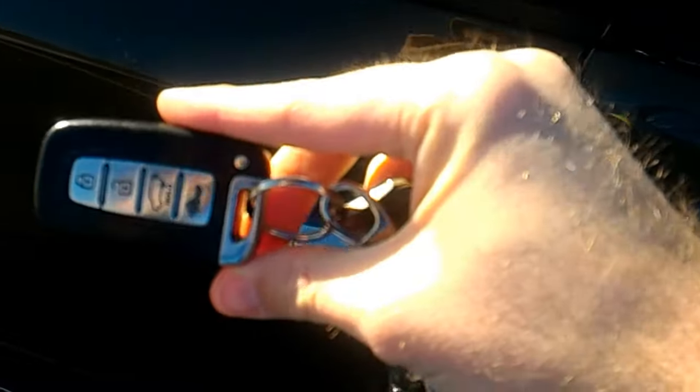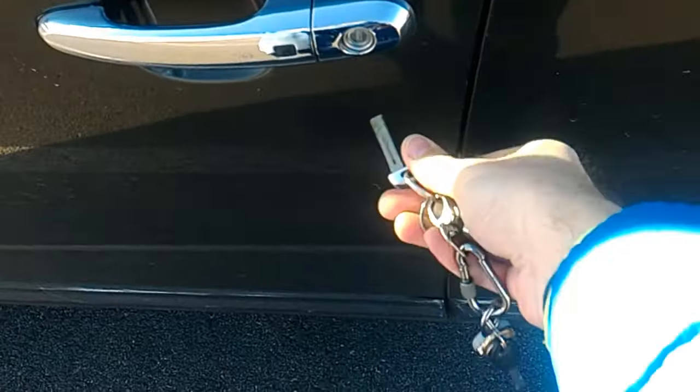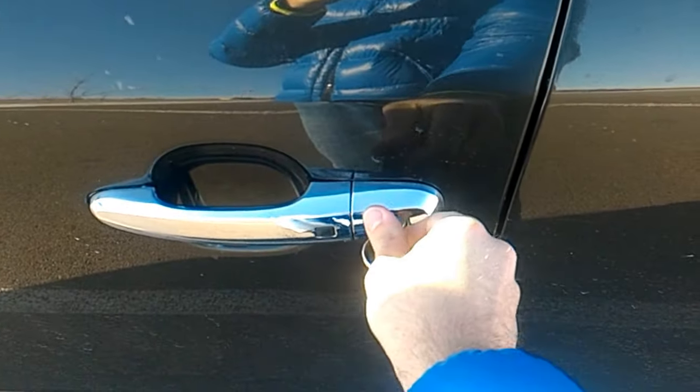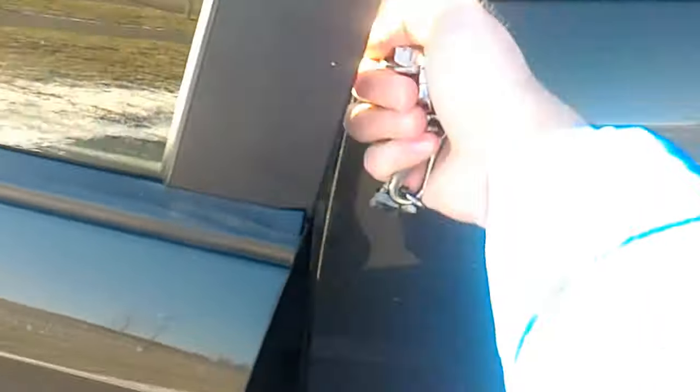There is a key inside of this remote. I show it on a different video how to release it because I'm not able to do it here. I was able to open the car.